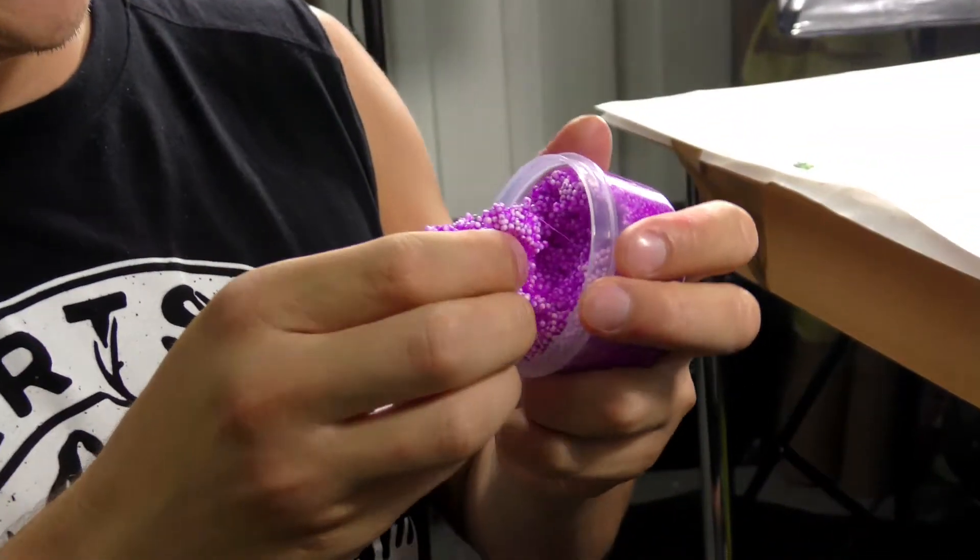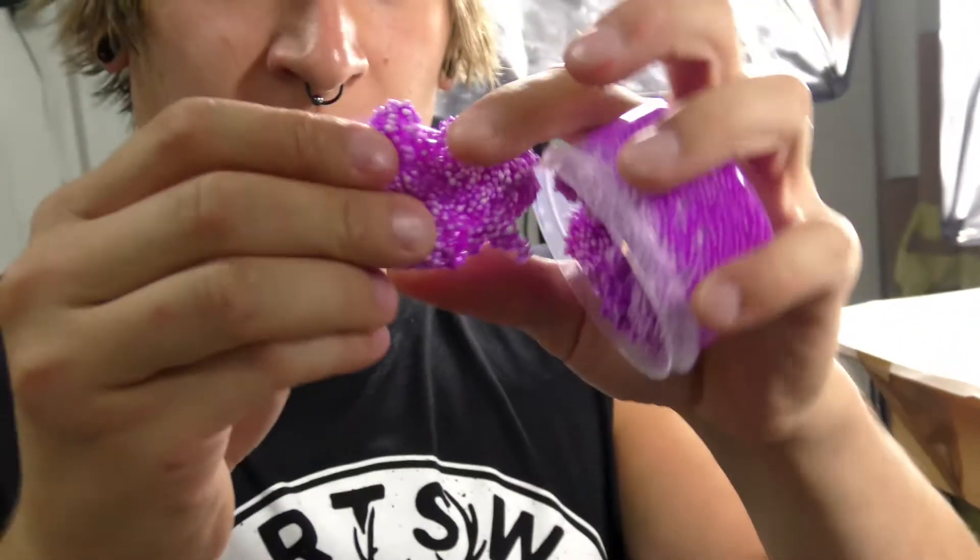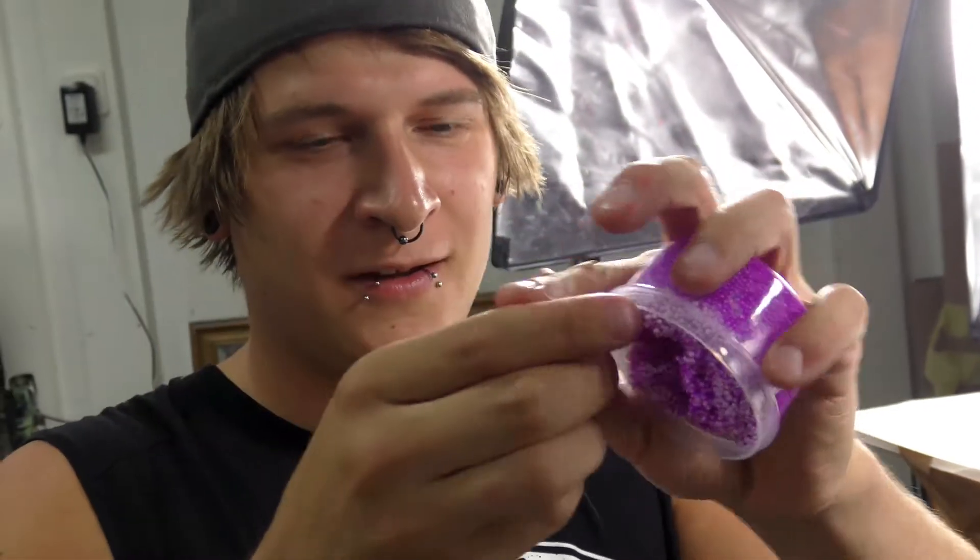Now we make a magic Styrofoam — I don't know what this stuff is — Magic Styrofoam Explosion.